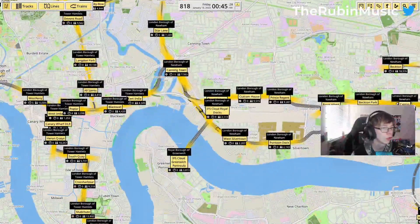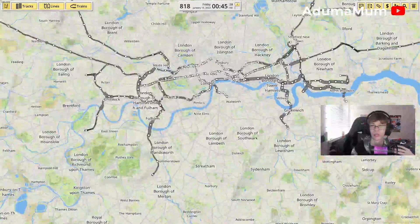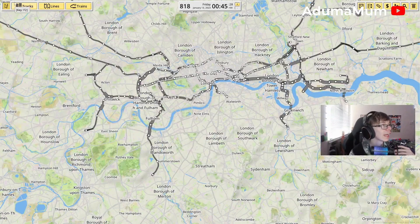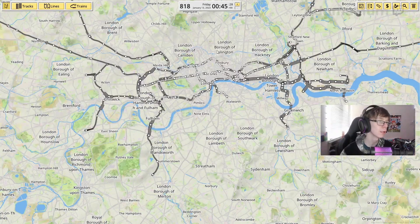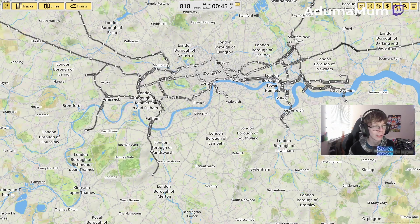Last week we built the DLR and the cable car, which the cable car made an amazing 8,000 in money. It may be a bit of a minus at the minute, but these aren't all expected to get their money back in a day.